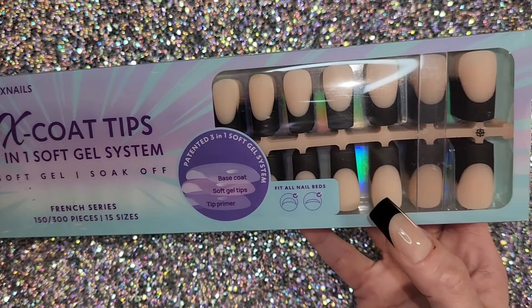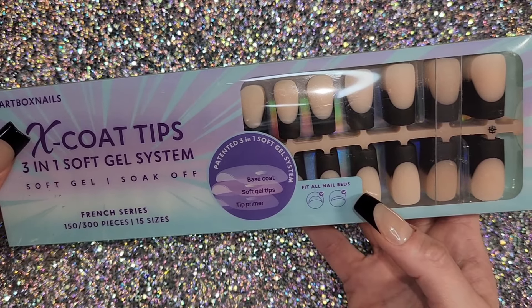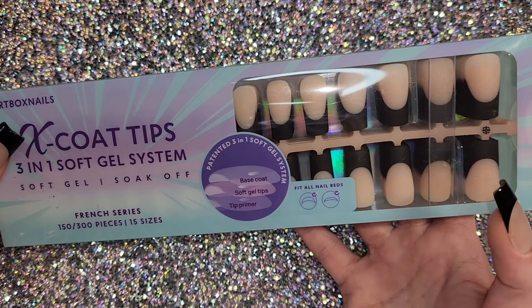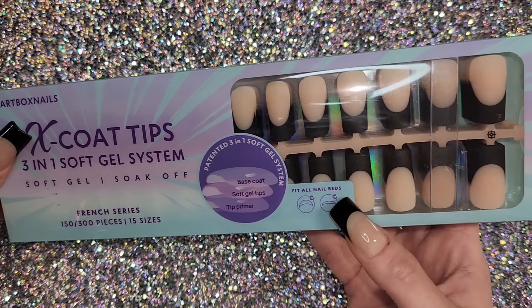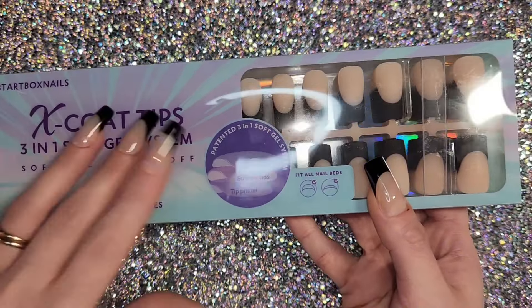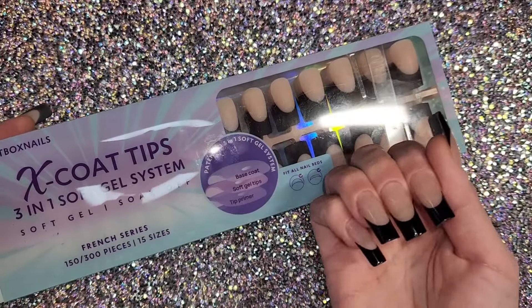They say the tips fit all nail beds — curved and flat — but I'll say right away I don't know how well these would work on curved nail beds because mine are super flat and they fit me perfectly. I just can't see how they'd fit super curved nail beds.